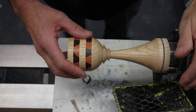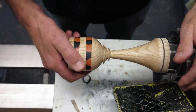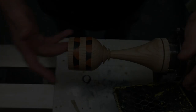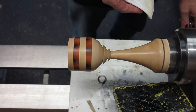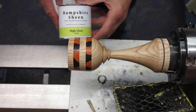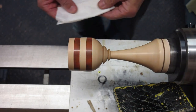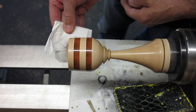I'm at the stage where I've applied one coat of sanding sealer inside and out. I'm going to let that dry. No need to de-nib it because the Yorkshire Grit will do that for me.